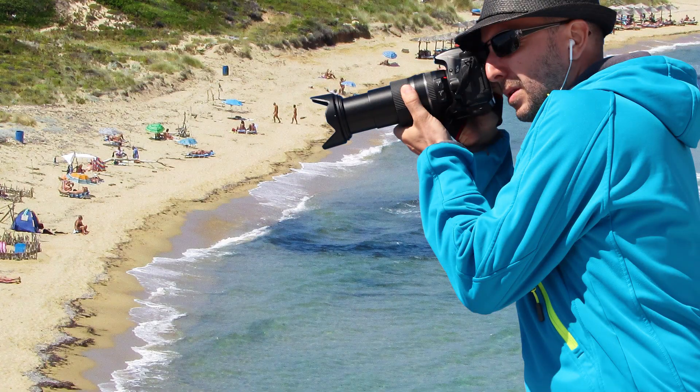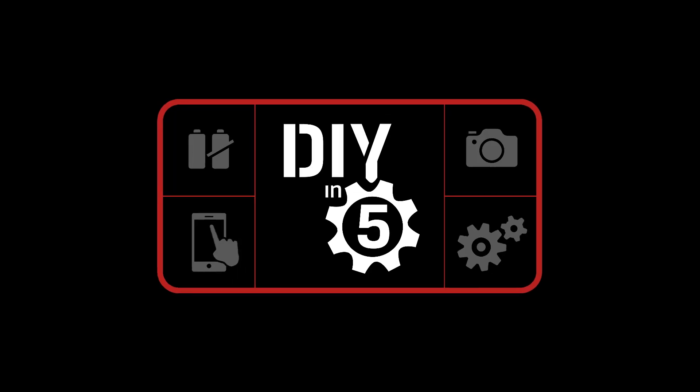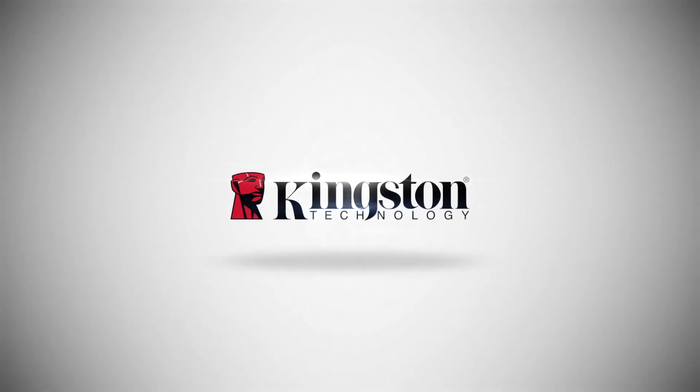The photographer at the nudist colony — all his pictures were overexposed. I'll see you next time, thanks so much!